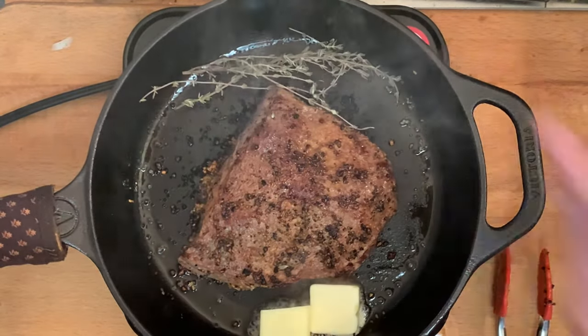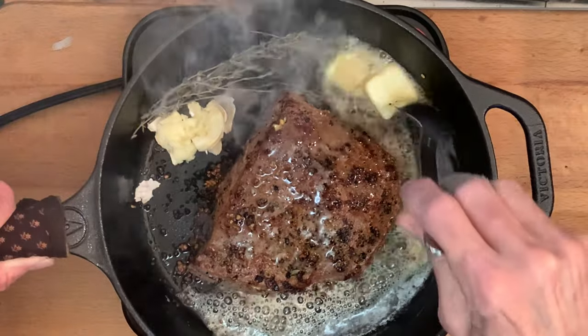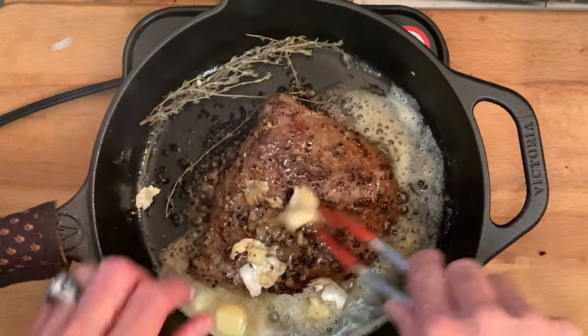Before it's done, add butter, fresh thyme, and garlic. Baste that butter for about 30 seconds over the steak, and rub the thyme and the garlic over the top of the steak, which is going to give it extra great flavor.